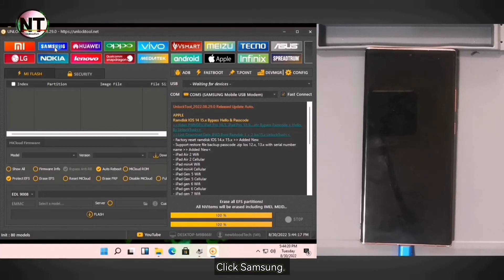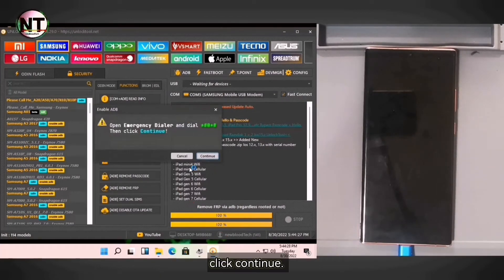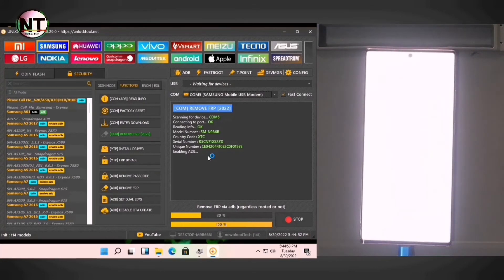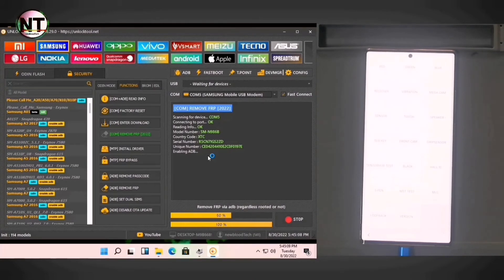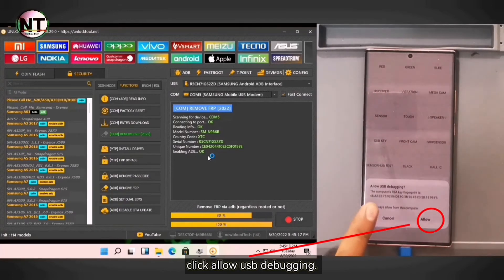Click Samsung, and then click Comm Remove FRP 2022. Click Continue. Wait for the confirmation on the device — it will pop up on the screen. Click Allow USB Debugging.